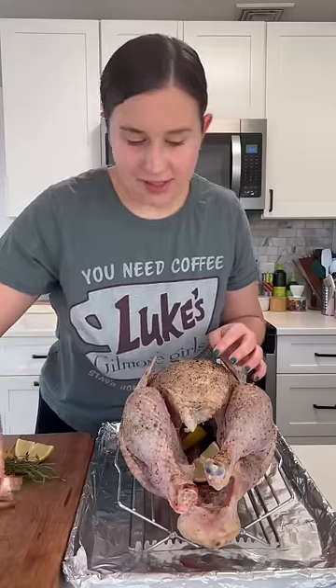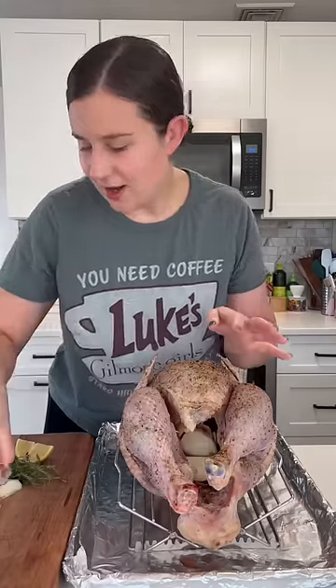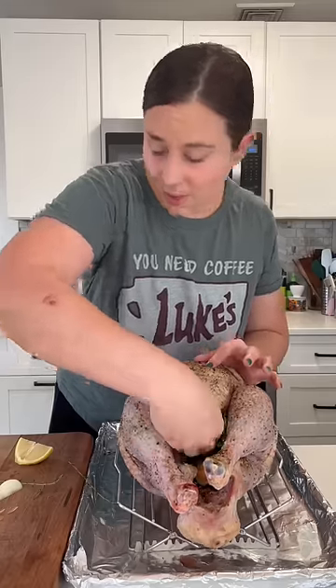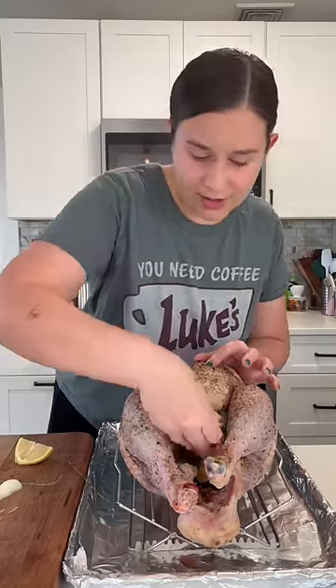I like to stuff a bunch of aromatics in the cavity — you don't have to do this, but I just think it's nice. So I put some onions, lemon, ginger, garlic, and some thyme.